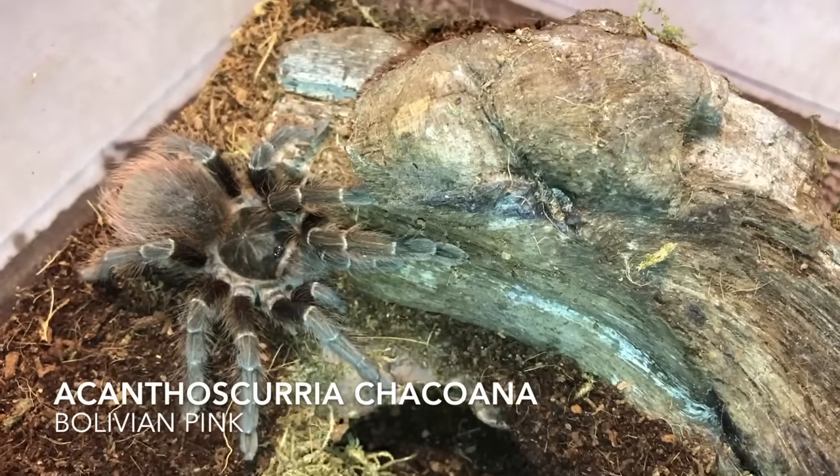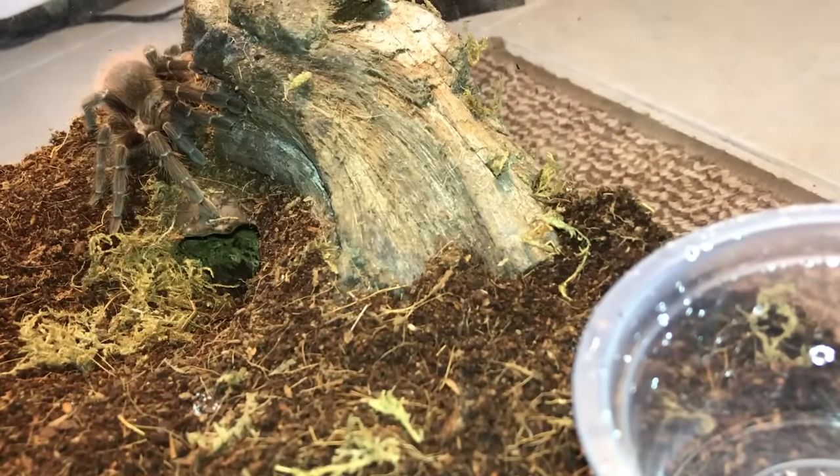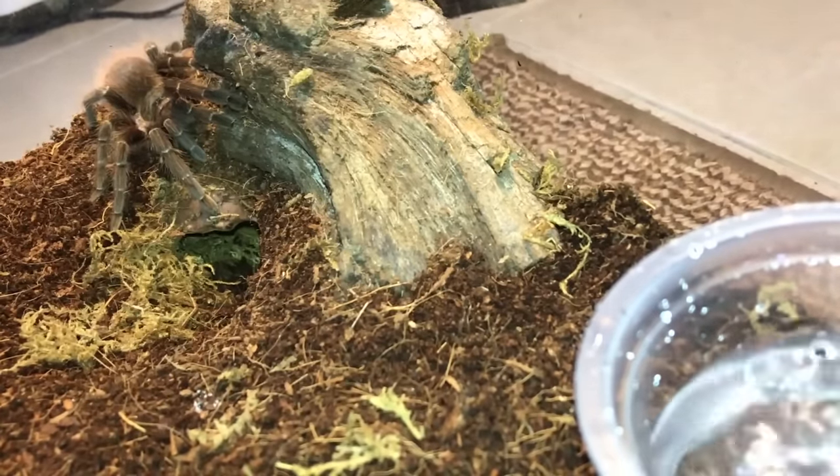This is the Acanthoscurria chakraborty — also known as the Bolivian Pink. I've got a feeling that this video is going to be pretty long, sorry guys.